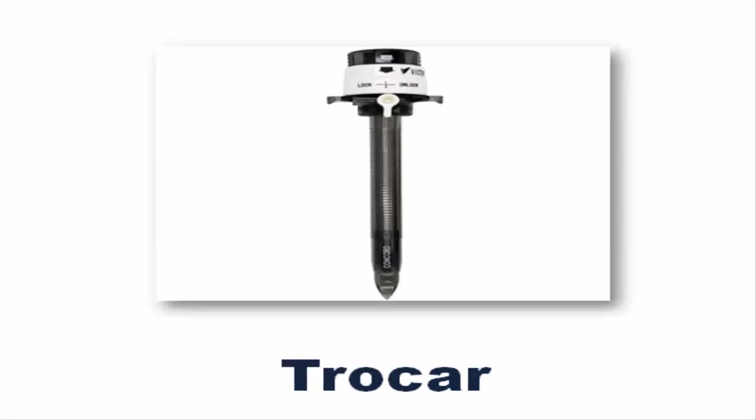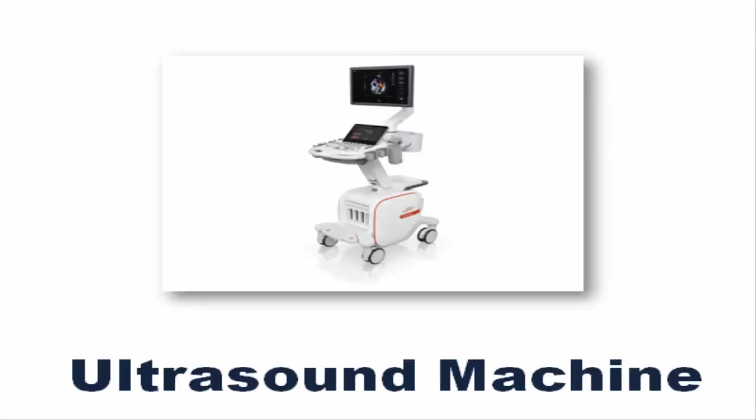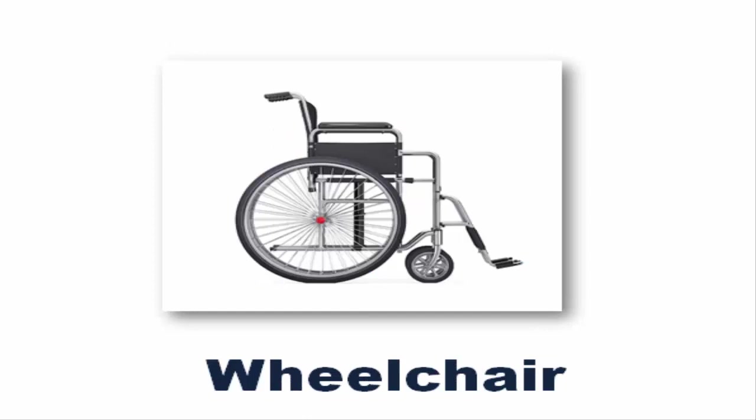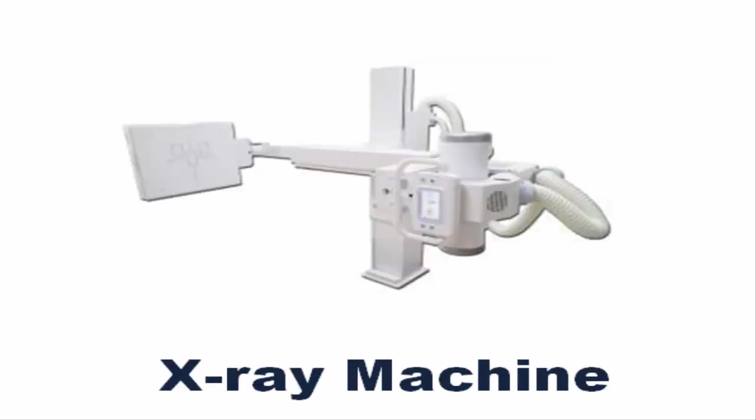Trocar. Ultrasound Machine. Walker. Wheelchair. X-ray Machine.